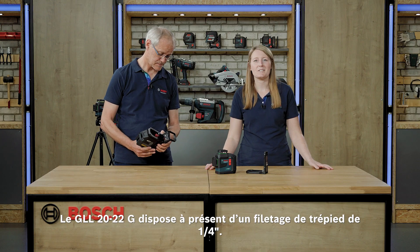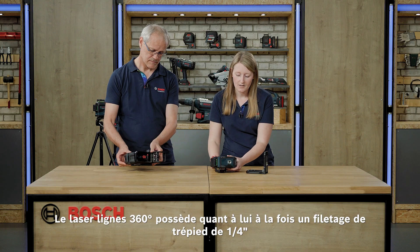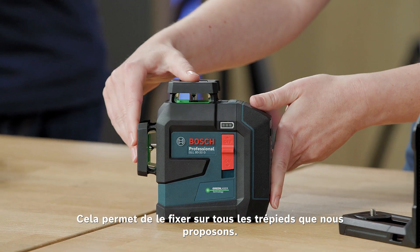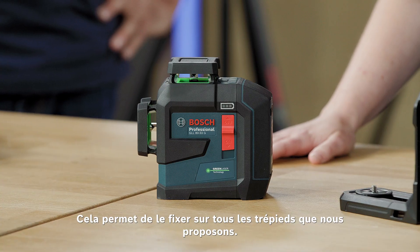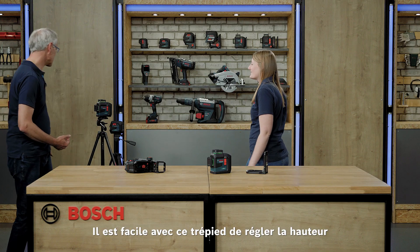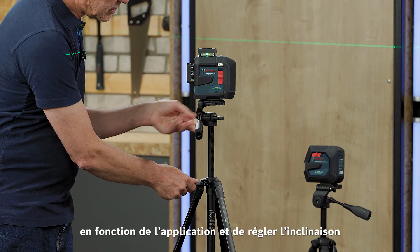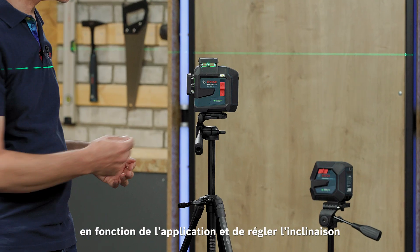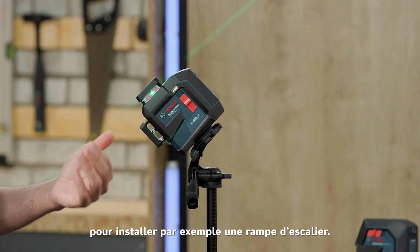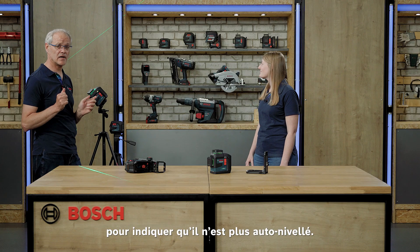The GLL-2022G is mounted with the one-quarter inch thread. On the 360-degree lasers you also have the one-quarter inch but also the five-eighths inch tripod thread, so you can use it on all common tripods that we offer. Here we have set up our BT150 tripod for you — with the tripod it is very easy to do height adjustment depending on your application, and also angle adjustment, for example for stair rail mounting. Every five seconds there is a blinking to tell you that the tool is not self-leveled anymore.